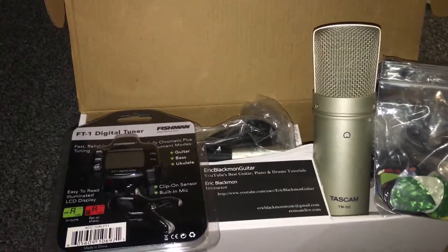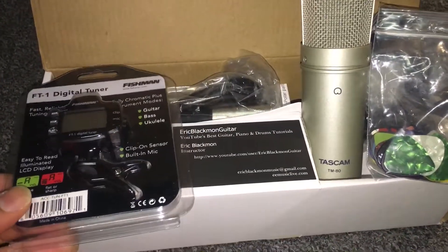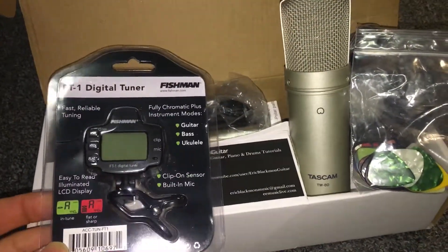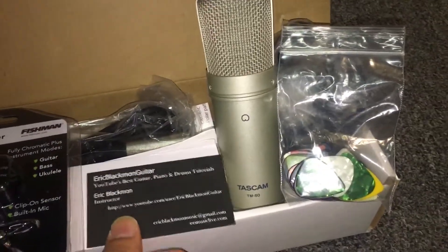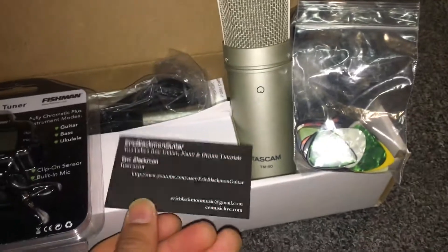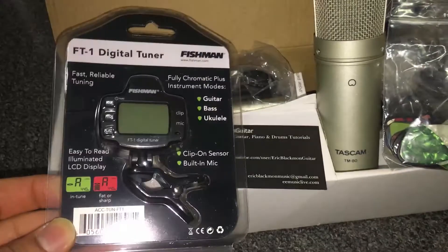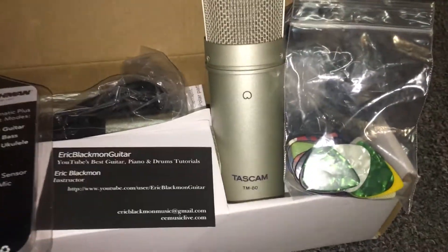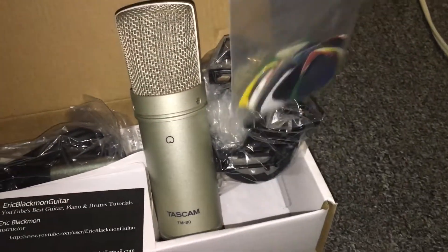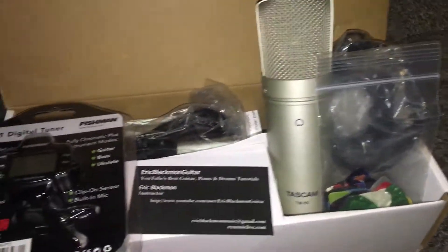I entered a giveaway not too long ago — maybe last week — Eric Blackman guitar. It came with everything he said: the Fishman tuner, Tascam TM-80 mic, and a ton of guitar picks.